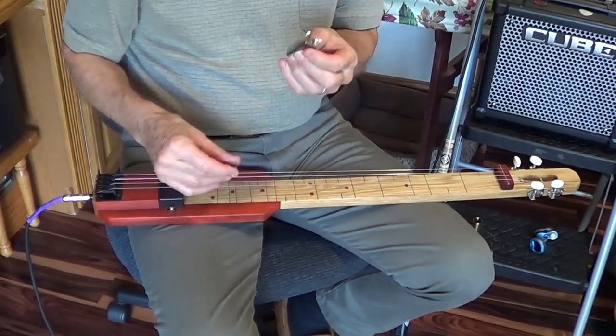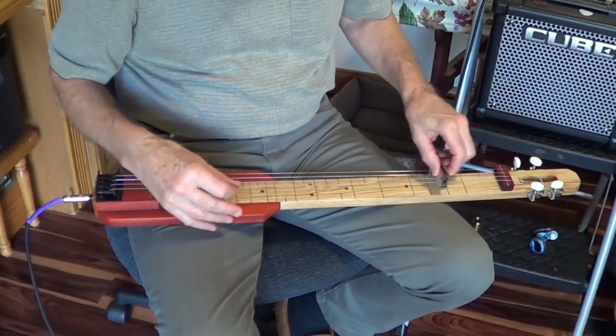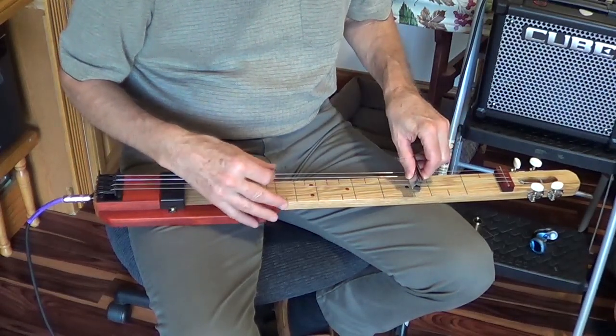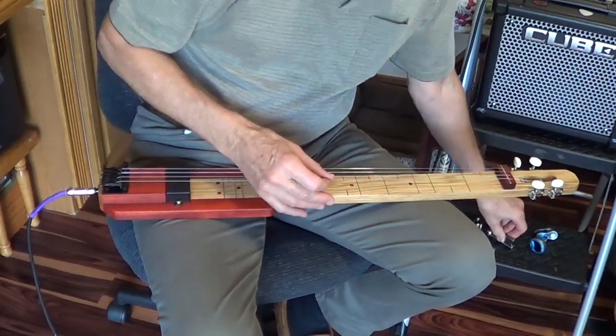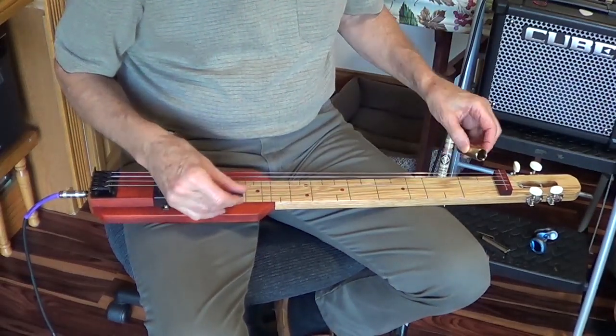For slides, I actually have a lap steel slide. And then the guitar slide — I think they sound pretty much the same.